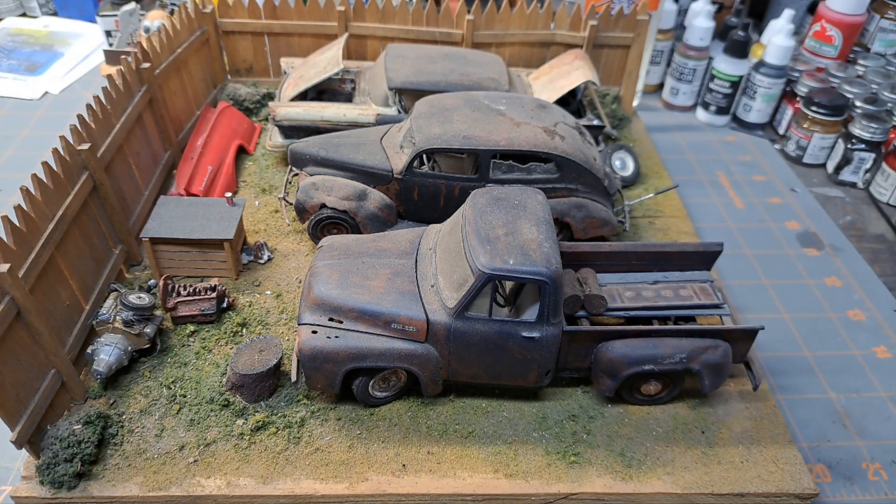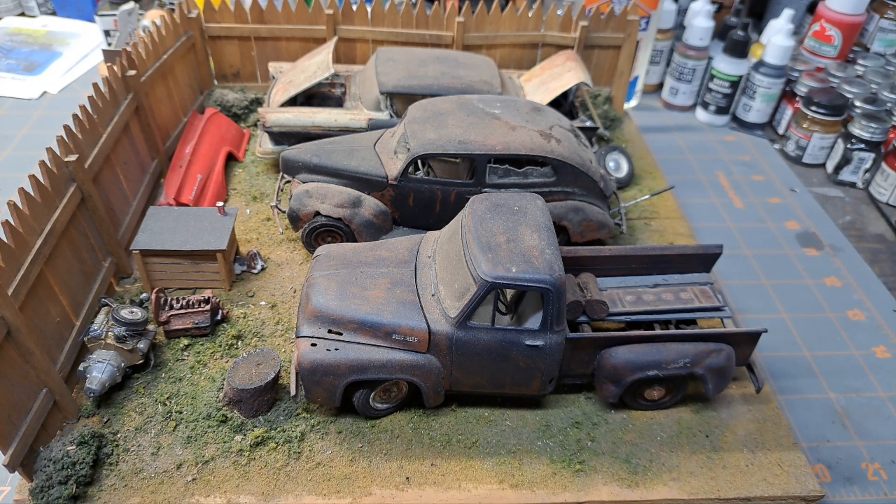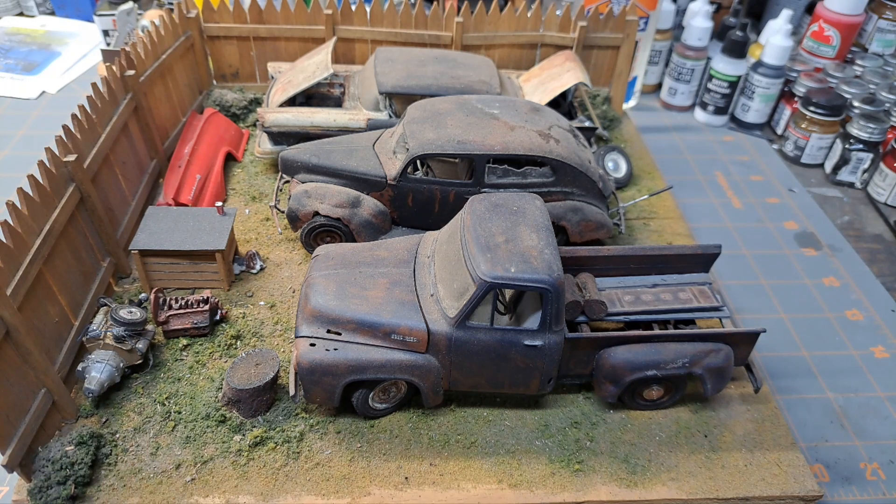Hey guys, welcome back to the garage. Just a little update on where I'm at and what I've got going on the bench. I've been wanting to show you this for a little while now. I did make a mention of it in a couple of videos — the community question from Adam over at SoDak Model Cars — and I actually mentioned this diorama in that video. I also mentioned this truck at the Rubble Run show, which was actually part of this diorama. It is wood-collecting time, so right now a lot of my time is going toward getting my wood collected and stacked for winter.